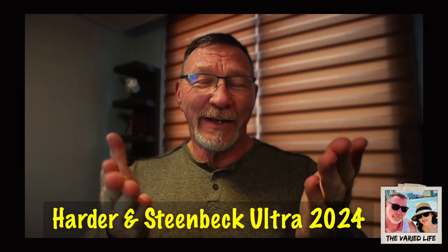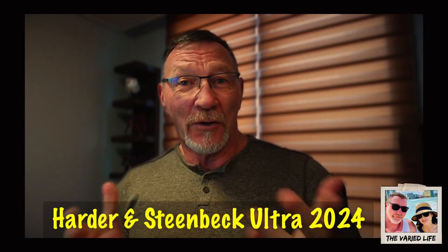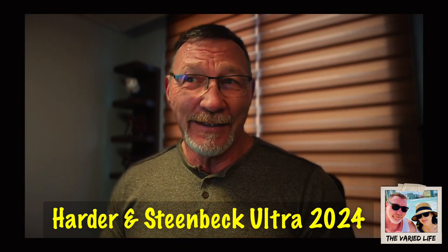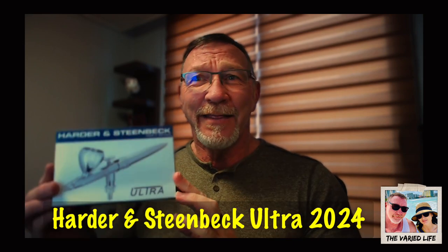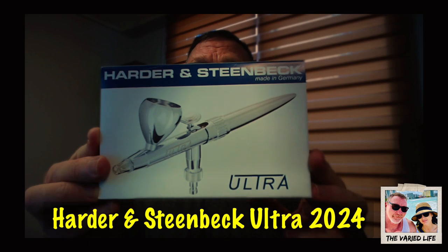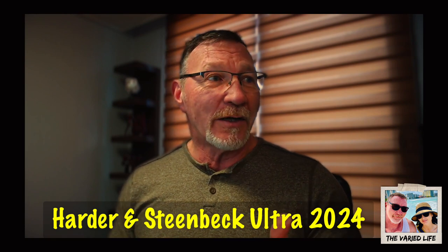Hey everybody, Steve here. Still a little under the weather, so the voice is a little off — sorry about that, dealing with a sinus infection. What we're going to check out today is the Harder & Steenbeck Ultra 2024. This is the Harder & Steenbeck made-in-Germany Ultra airbrush.